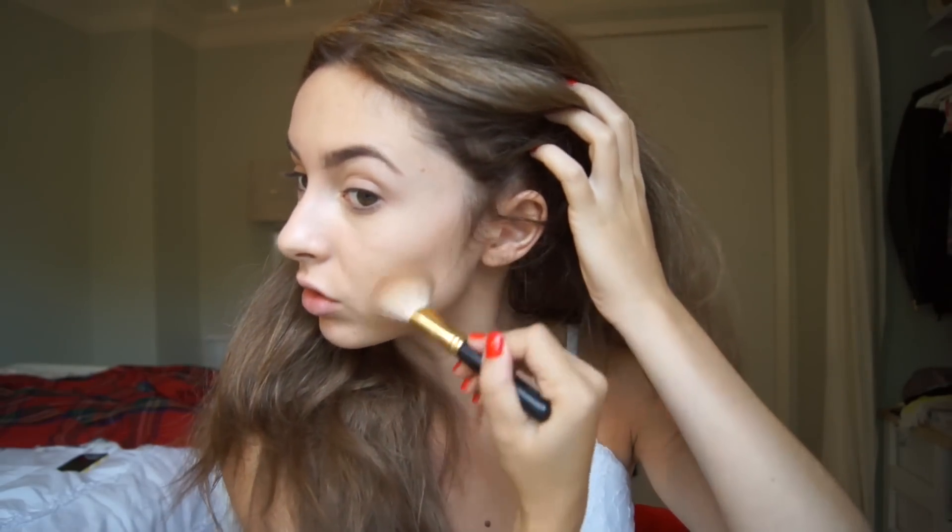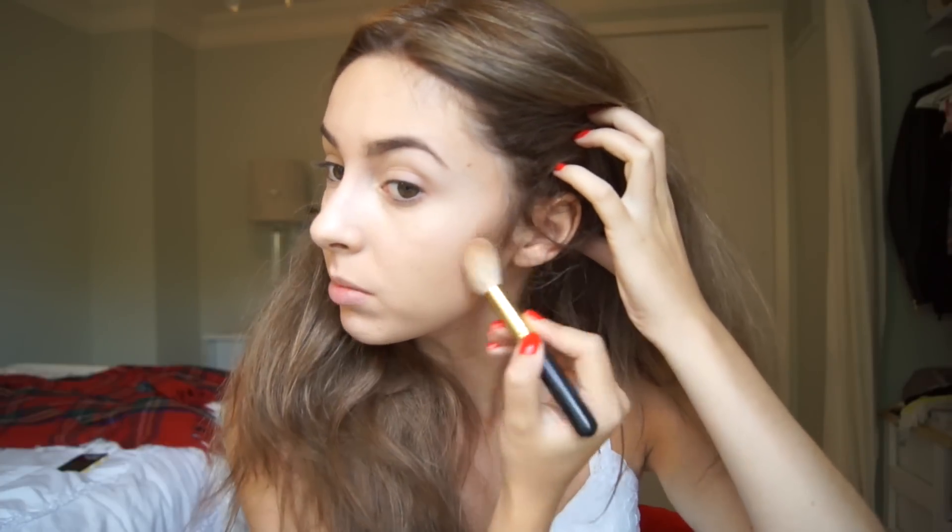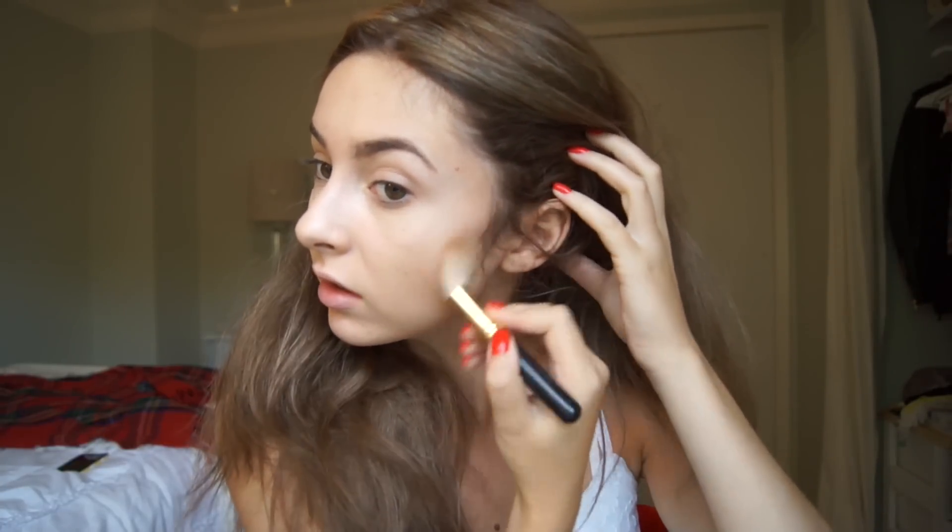Moving on to bronzer — I use the Hula bronzer. I've literally had this for five years so it's kind of destroyed and I need a new one. I just take that on an angled brush — this one's by MAC, it's the 168S or something. I just work this to kind of bronze and contour my face in this area to give a little bit more definition. You don't need to do this as it's for school, but I've gotten into the habit and I really think it makes a big difference.